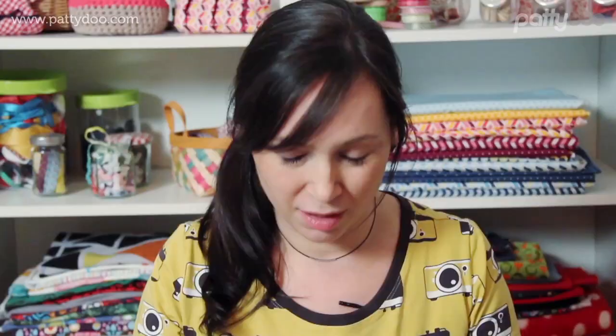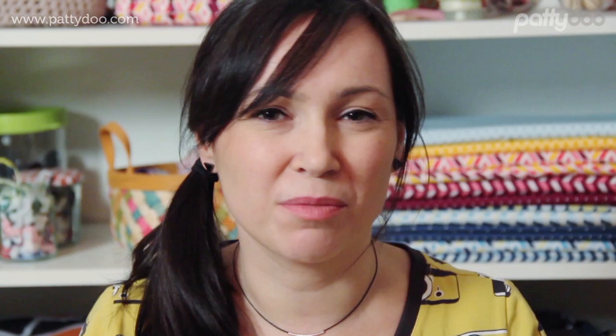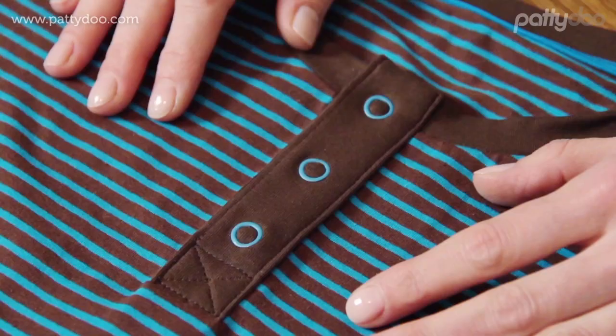And our button placket is done! Of course, you can experiment with the length and width of the placket and use it to decorate other shirts, for example also ones for women or children. More sewing tutorials and fantastic patterns with step-by-step video instructions can be found at PattyDoo. I hope you have fun sewing this project, and until next time — bye!